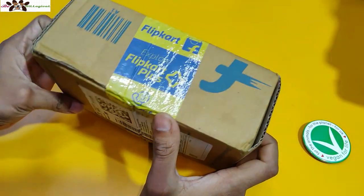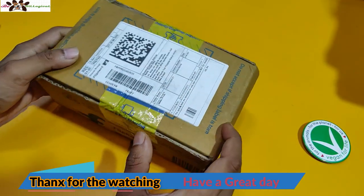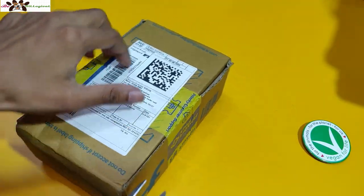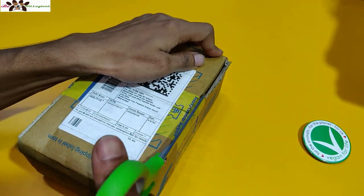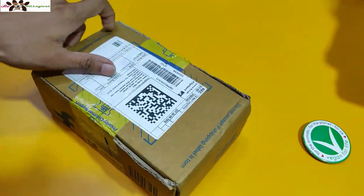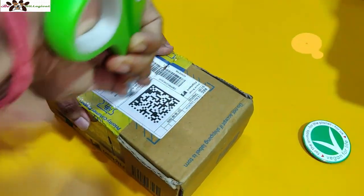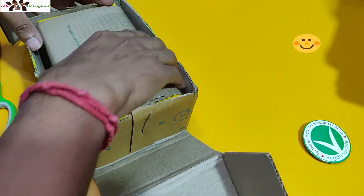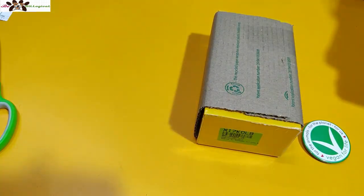The package arrived with two-day delivery. I ordered the black color version in the 6i variant. I'm going to cut it open in front of you — simple packaging is what I ordered.